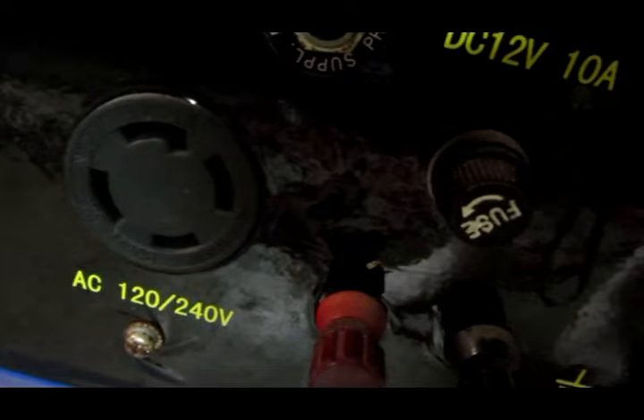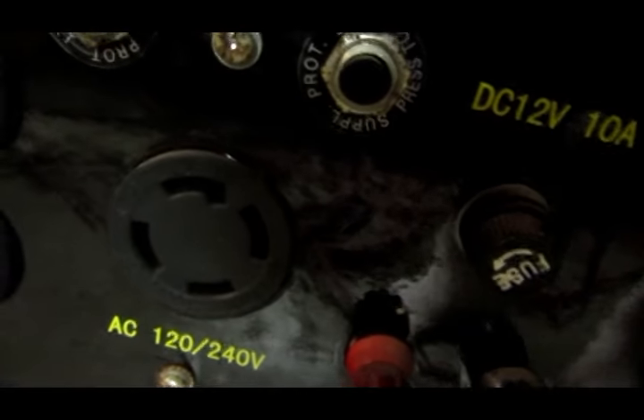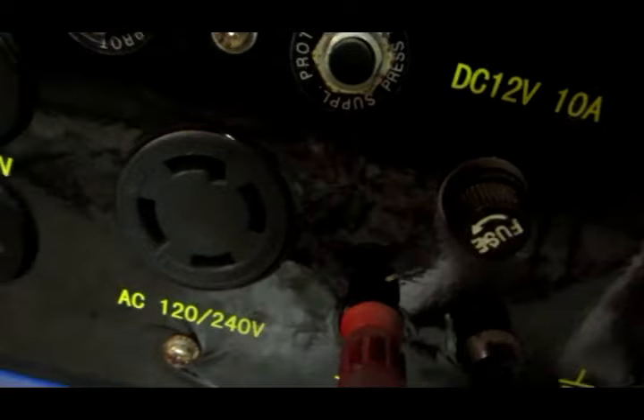So if you want to just convert to three wire, I've just given you all the colors that you would need and where they're going to go, and that would help you. All right, I hope that helps you guys out.